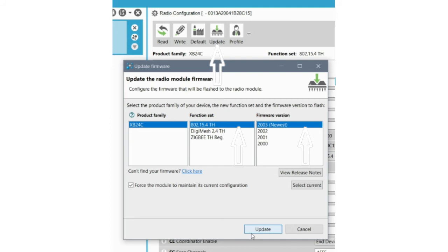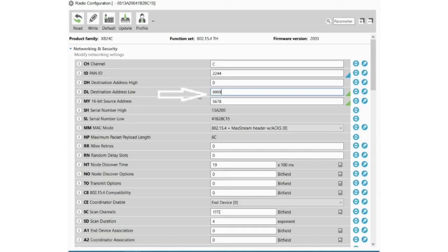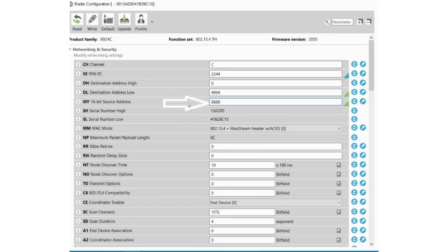Select 802.15.4 in the function set, select the newest firmware version, and click on it to update. After this, a pop-up window will appear — click on Yes. Enter any four digits as the PANID. PANID is the Personal Area Network Identifier. Each network must be given a unique ID, so make sure that both XB modules have the same PANID entered — this indicates that both XB modules are in the same network. Give any four digits for the destination address; this same number must be entered as the source address for the other XB module. Give any four digits for the source address; this same number must be entered as the destination address for the other XB module.